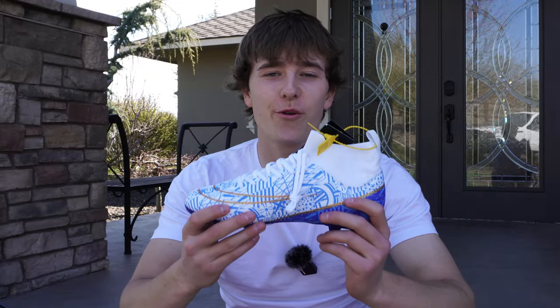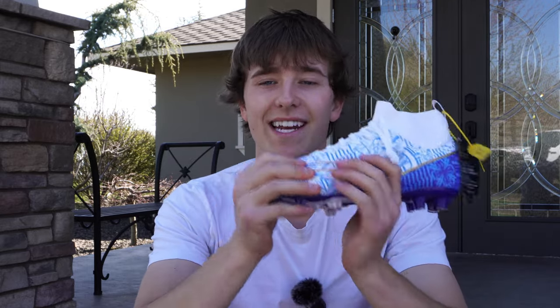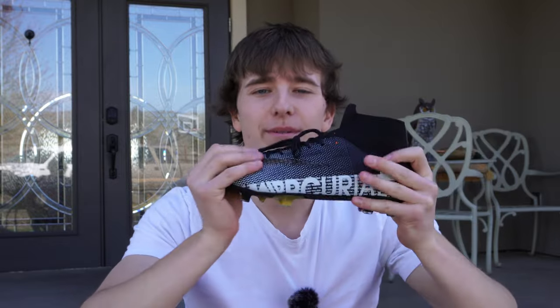My first impression on the Wish cleat is actually a lot better than I expected. The upper is very flexible, which I like, and the material is pretty grippy and not too thick. But on the other hand, the Temu cleats are the complete opposite — the upper material is way too thick, it feels kind of light and cheap, and it's just not flexible whatsoever.